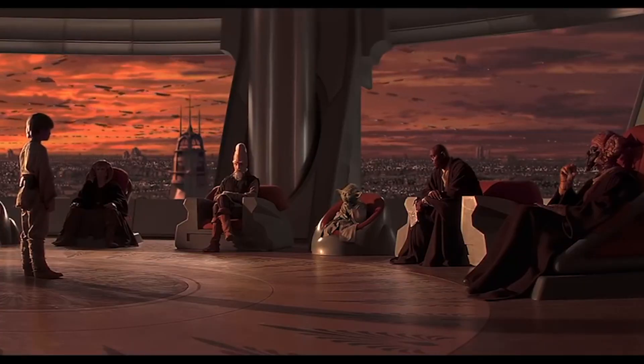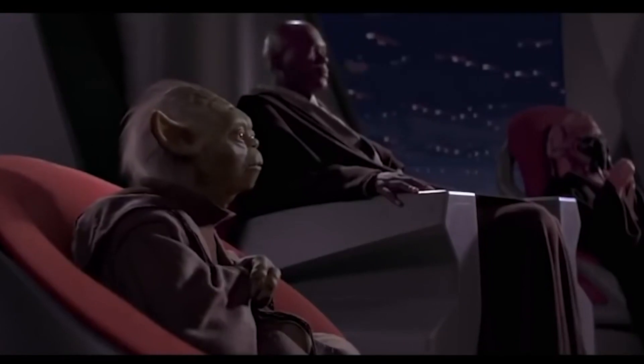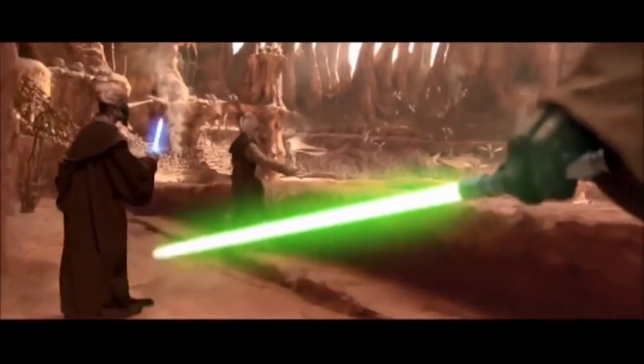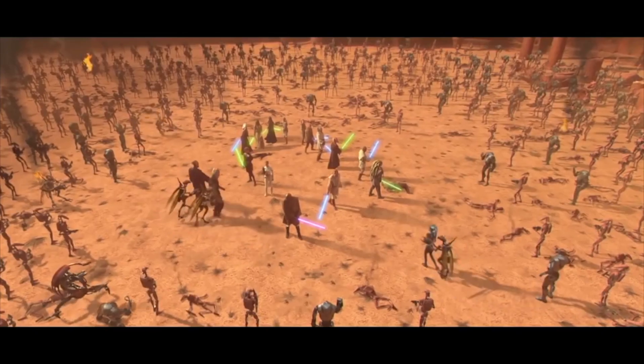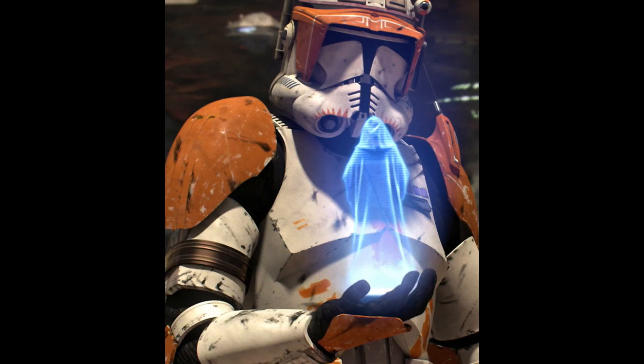He was in The Phantom Menace, Attack of the Clones, and he died in Star Wars Episode III: Revenge of the Sith, where he was shot during Order 66, which was a mission to destroy all of the Jedi initiated by Darth Sidious.